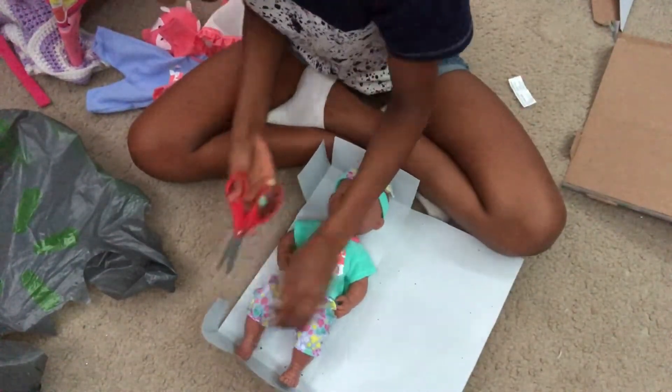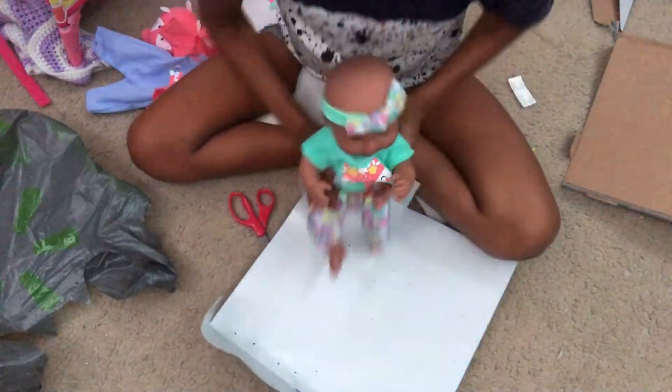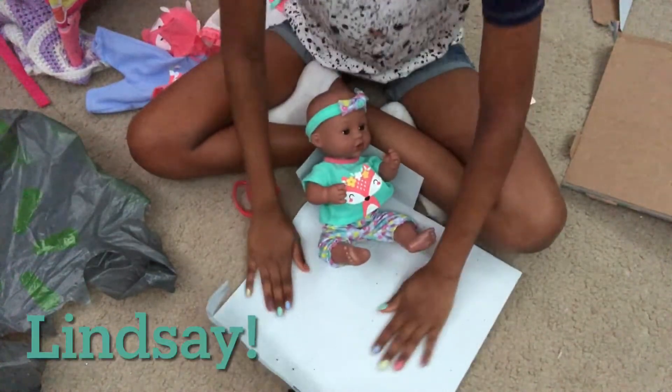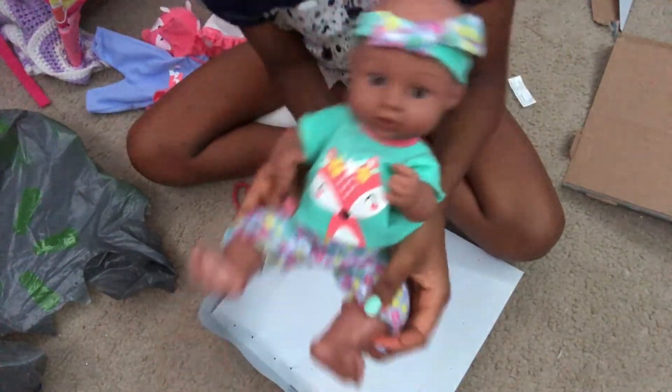All right, now let's get little baby out. Hello, baby! Here she is, you guys. Her name is Lindsay — this is little baby Lindsay. Isn't she so cute?